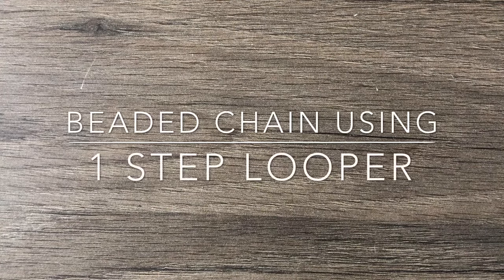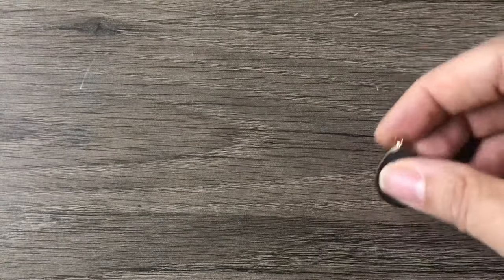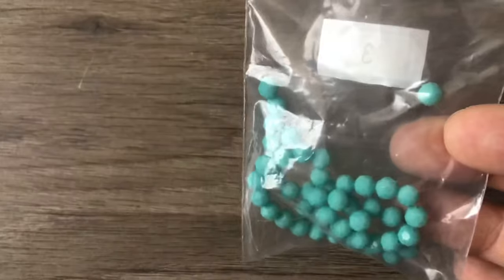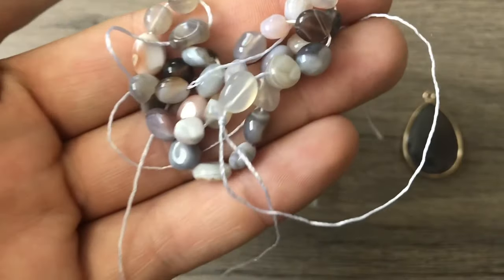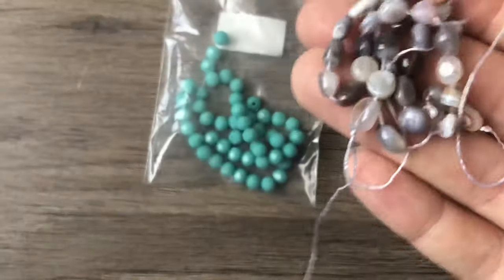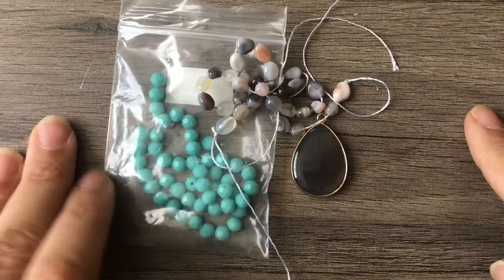Hey there, it's Brittany. I'm back with another video — I'm going to make a necklace with you today. We're going to use some supplies from the most recent bargain bee box, which I did not love. However, I really did like this pendant, so we're going to use it and spice it up with turquoise crystals. I'm also going to use these pebble beads — the natural Botswana agate pebble beads.